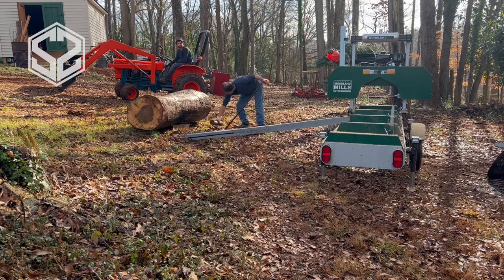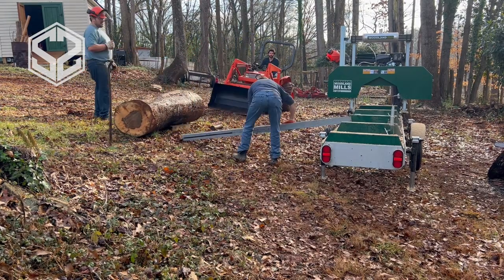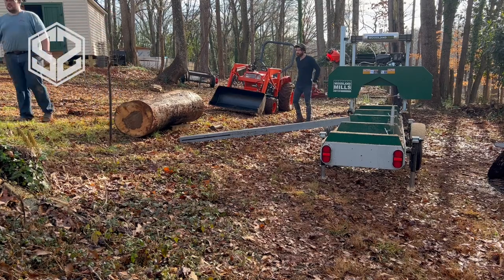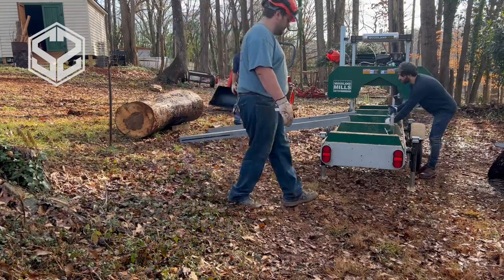Here's the ramp we're going to be using. We've got two 4x4s that we're going to use as the runners to roll the log up onto, and then we're going to be building a support in the middle just to ensure that the 4x4 will be able to support all the weight.